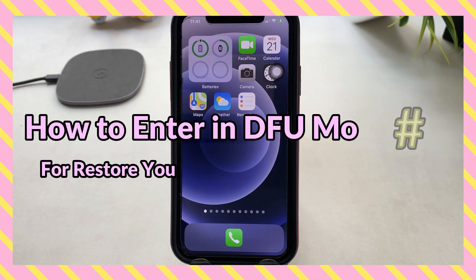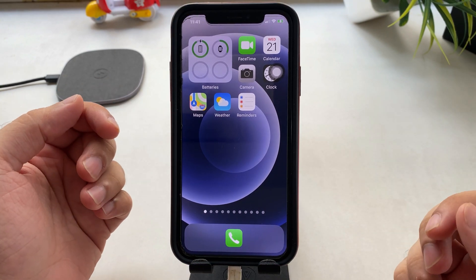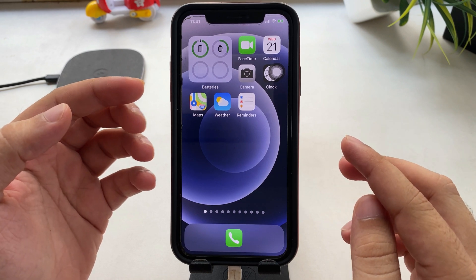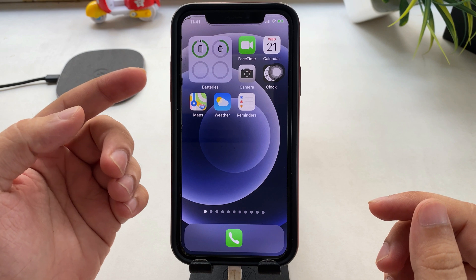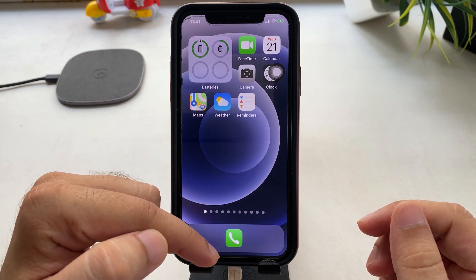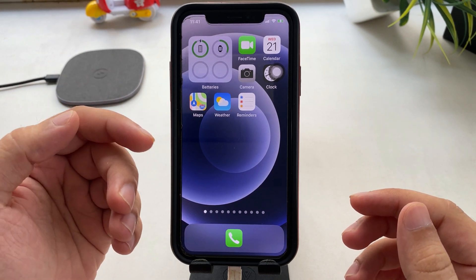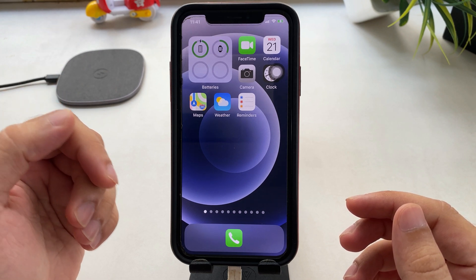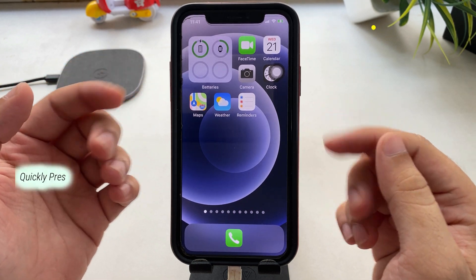How to enter DFU mode on iPhone. DFU means Device Firmware Upgrade mode. In this process we can upgrade our iPhone or restore the device after a factory reset, but we cannot update our device using this mode. To do that, first connect your iPhone to a Mac or PC using iTunes or Finder. I am using my Mac running on macOS Big Sur, so I can put the device in DFU mode using Finder. First, understand the time frame and actions on the side buttons to perform DFU mode.